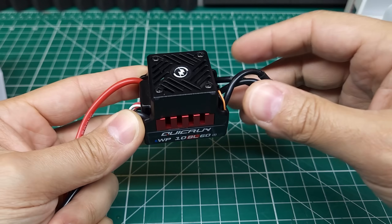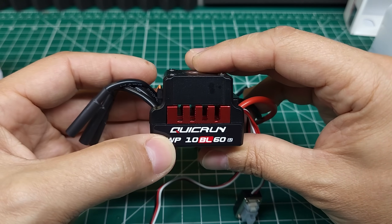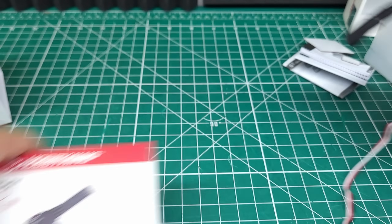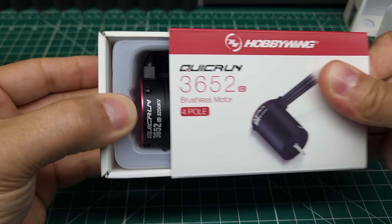This ESC comes with a new smaller case, a new fan, and better temperature sensing. Hobbywing says it has an advanced freewheeling design, which I'm not entirely sure what that means. It's IP67 waterproof, and it comes alongside the new Quick Run G2 brushless motor.